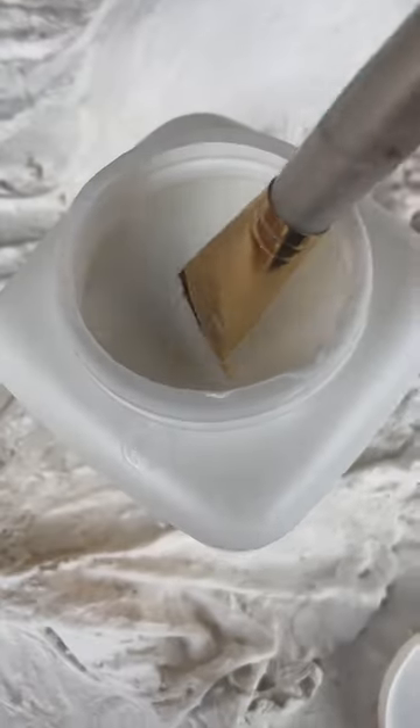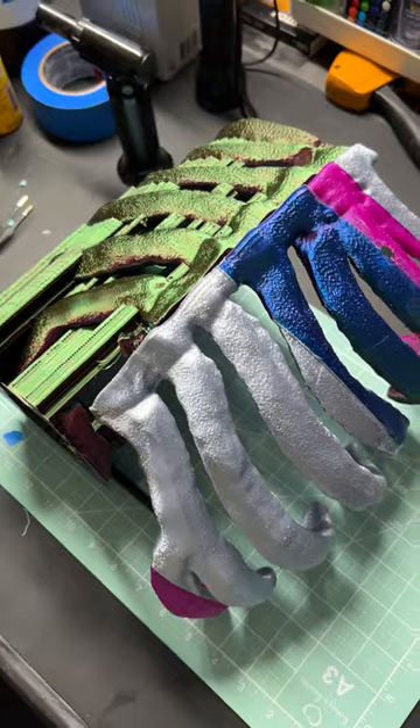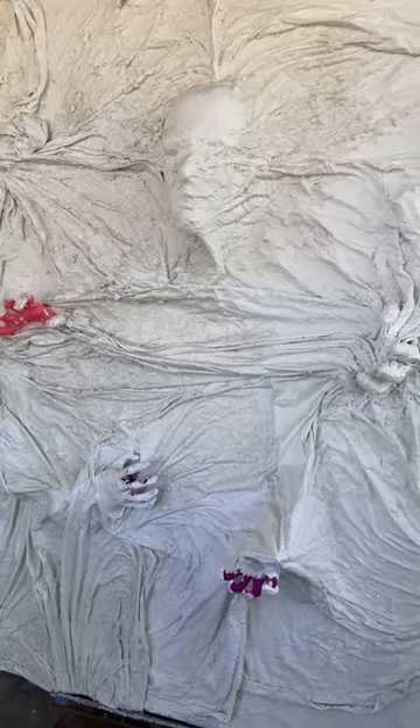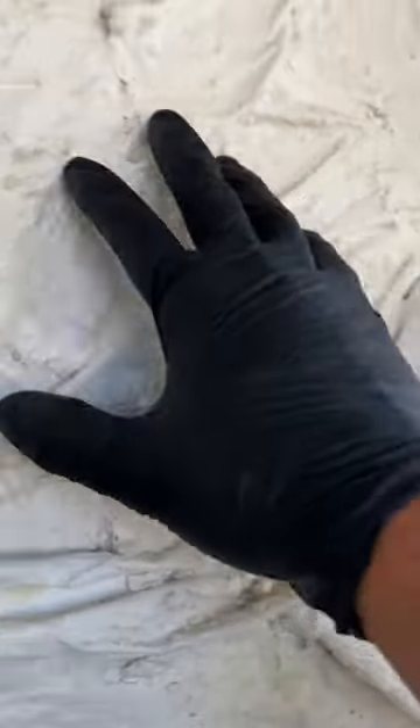I saw similar projects online and they used Mod Podge, so I gave that a try. I let it fully dry for a couple of days, and then when the full rack of ribs was done printing, I had to think about how I was going to attach it. The Mod Podge actually worked really well and it was quite hard.